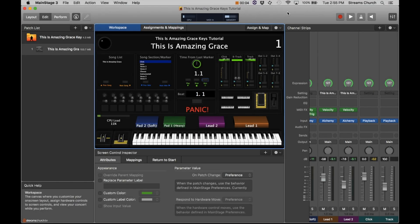Hey everyone, this is Chris from Streams Church bringing you another keys tutorial. Today we are going over the song 'This is Amazing Grace' as performed by Phil Wickham. This song is originally in the key of B flat. Typically at Streams we play it in the key of either A or D, and either of those times we will always have the keys transposed to be playing in the key of C, just to keep it consistent across the board. So let's jump right in.